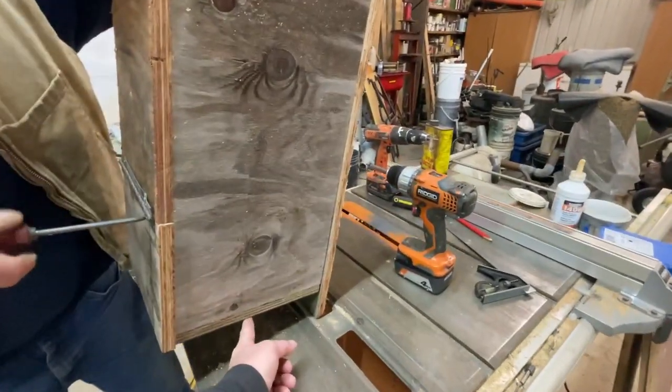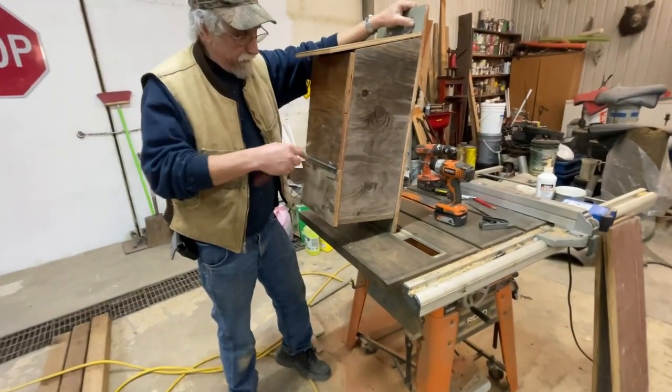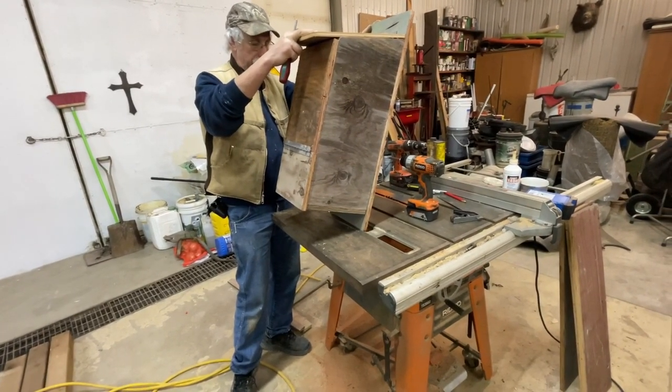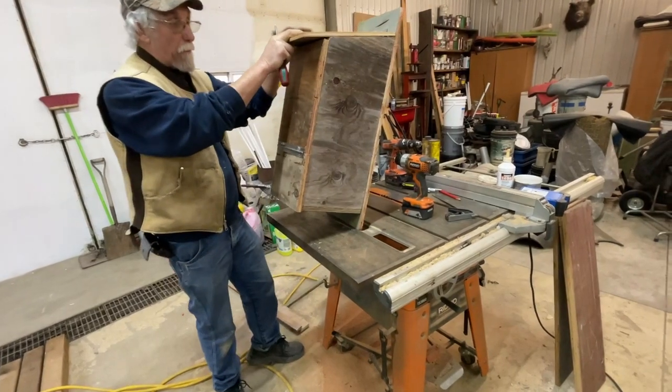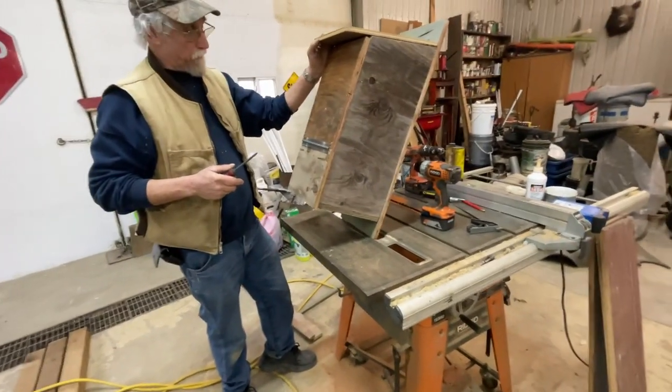These are mounted on a pole. Yes. And then you cut the top off a propane tank to put on there. That'll be in the next segment of this video — I'll show you how I make the critter guard so that they can't climb up and get inside the box and eat the eggs that we're trying to get the ducks to hatch.